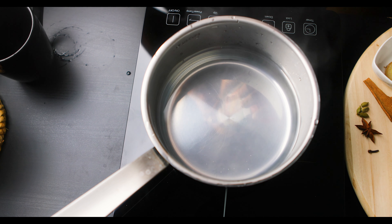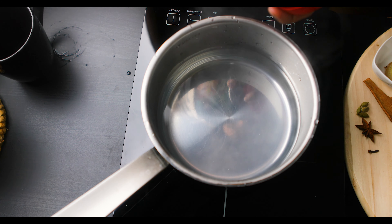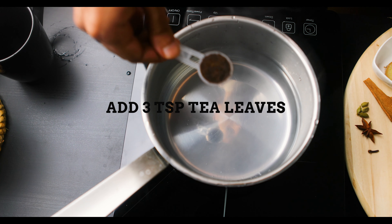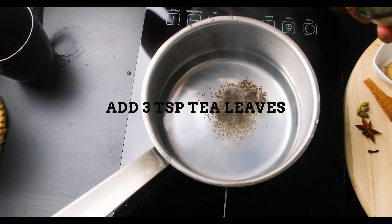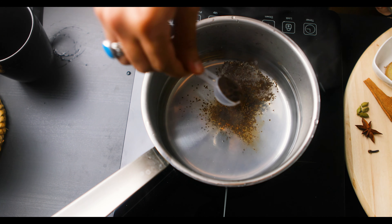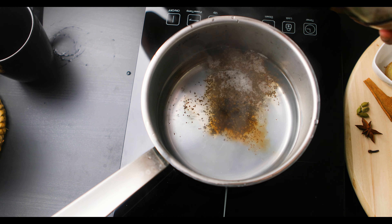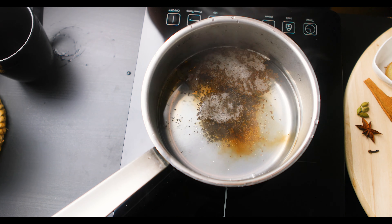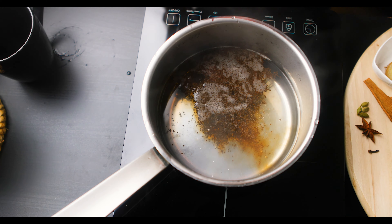You can use tea bags but I've got these tea leaves over here, so I'm going to add in three spoons of tea leaves. You can see that color just emerging from it.